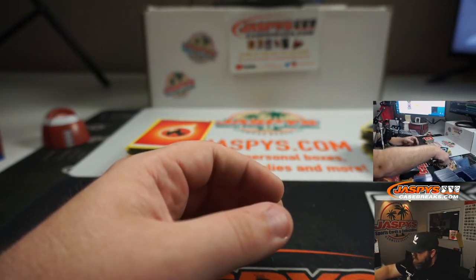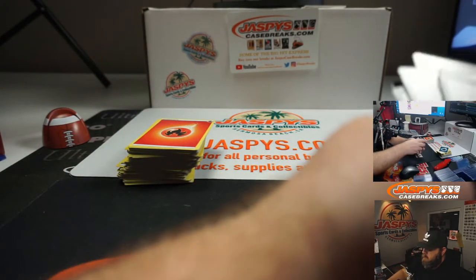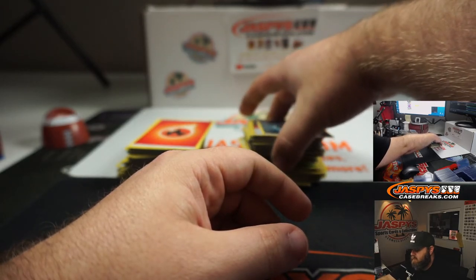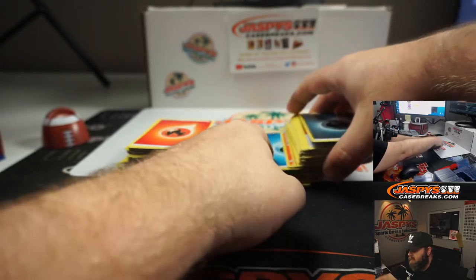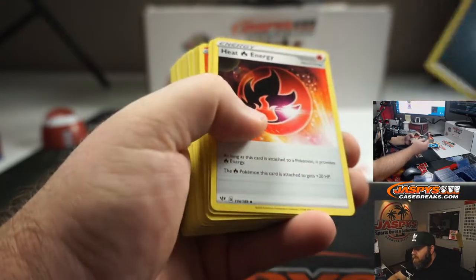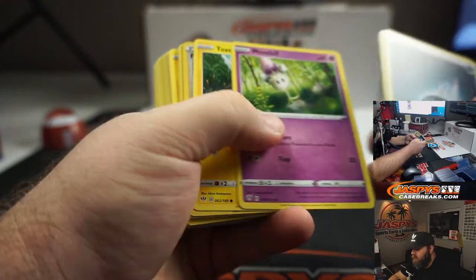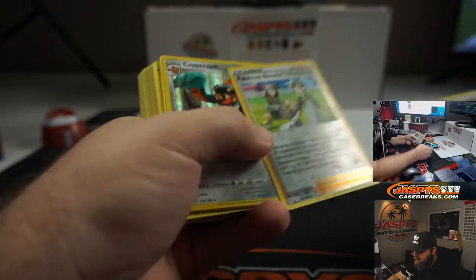Let's clean up and go through our hits. Starting with the first pack: Energy, Heat Energy, Relicanth, Zuelis, Hippopotas, Centric, Larvesta, Morlo, Toxyl, Pokemon Breeder's Nurturing, and Copperjah — that's a foil. Copperjah, right there for you. And you live in the city where Cam Akers went to high school — good running back, went to Florida State, now with the Los Angeles Rams.